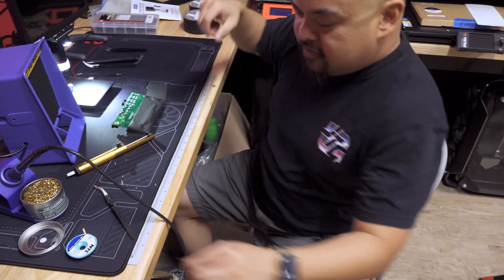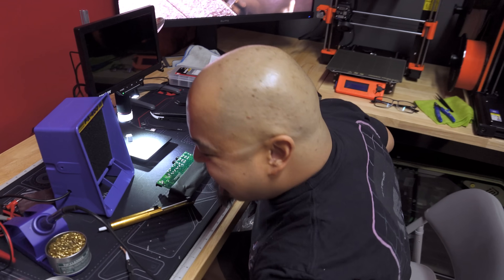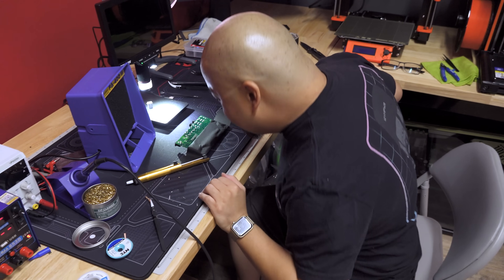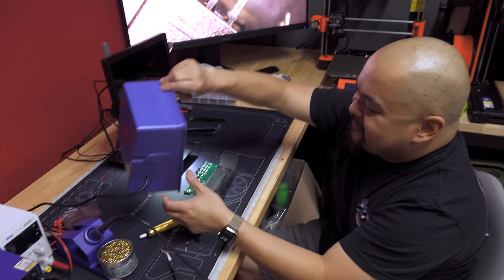We'll continue this video tomorrow with the new port going in, which should be fairly simple. Hopefully we did things right and people won't yell at us. At the very least we have a fume extractor now - we're not breathing the lead solder.